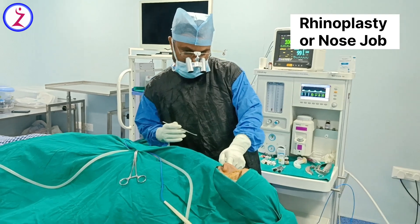After that, we will assess the alar width. Once everything is done, we will also reduce the alar width a little bit to give a perfect nostril shape. So we are doing an open rhinoplasty today.